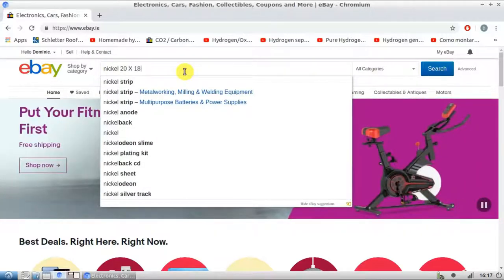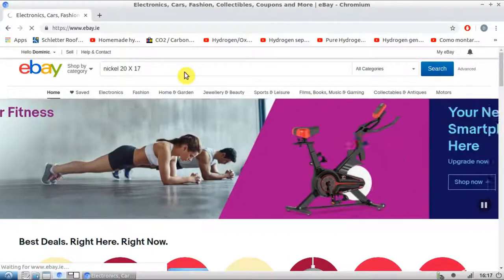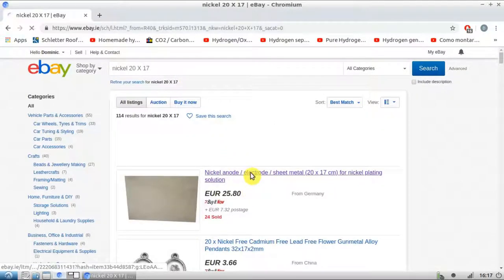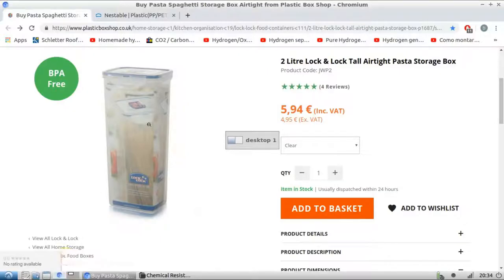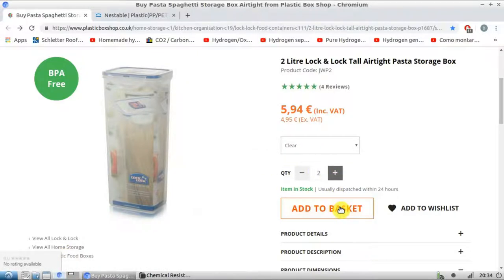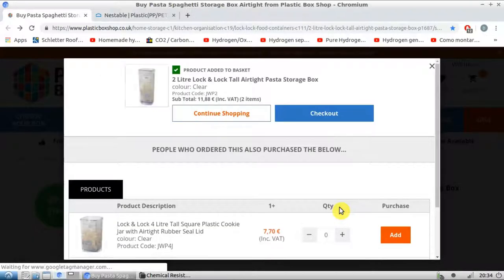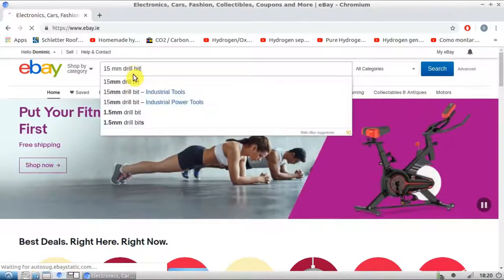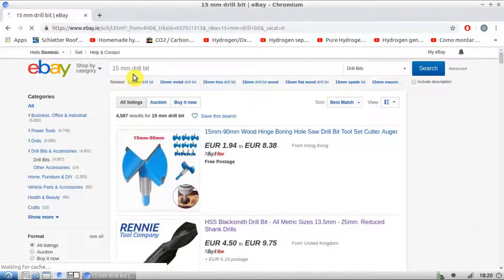Once I had my plans ready, I started to order the parts. The electrodes are made from pure nickel metal. These boxes will hold the electrolyte solution supply for the cell — they're made from polypropylene plastic. I also needed a few specialist tools, such as these 15mm drill bits.